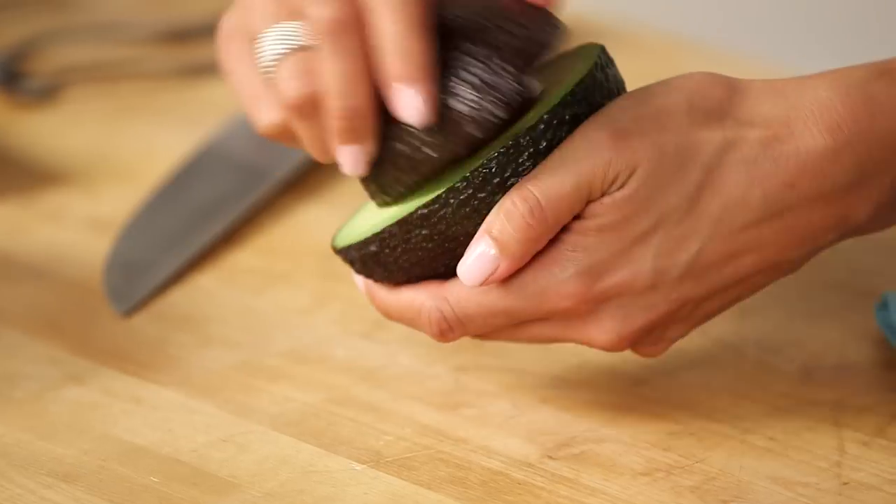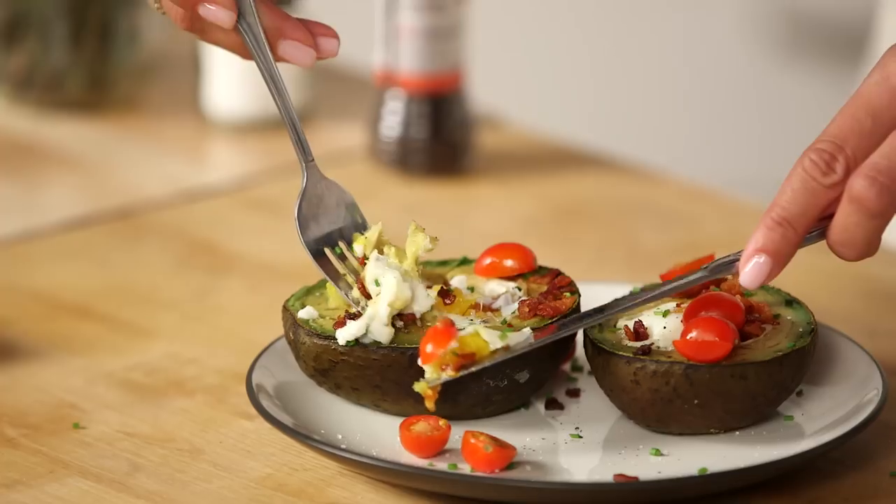Beyond the heart-healthy fatty acids and high protein in eggs and avocados, this low-sugar, fiber-filled recipe will help you kickstart your energy and feel egg-cellent. This recipe is really easy — you're just gonna start by preheating your oven.